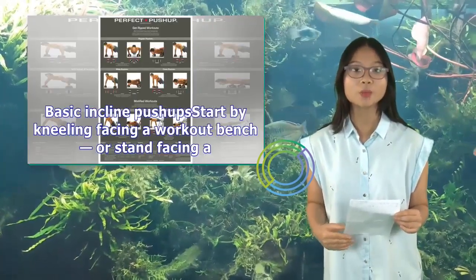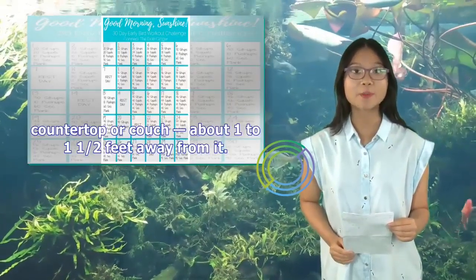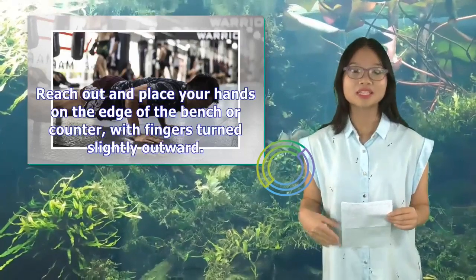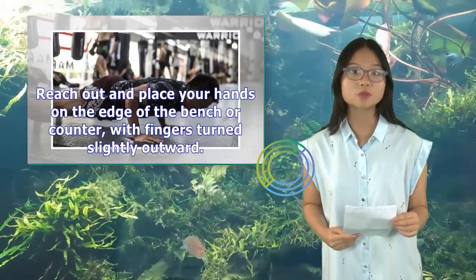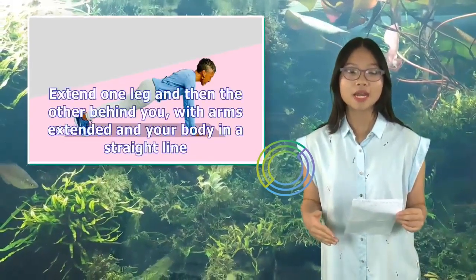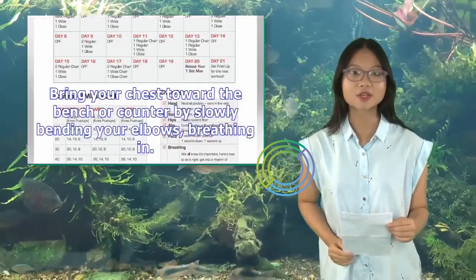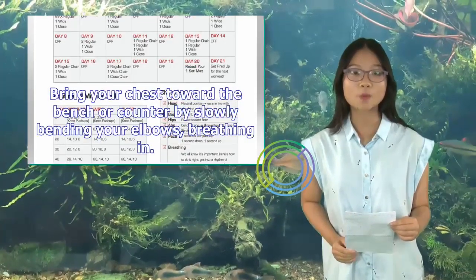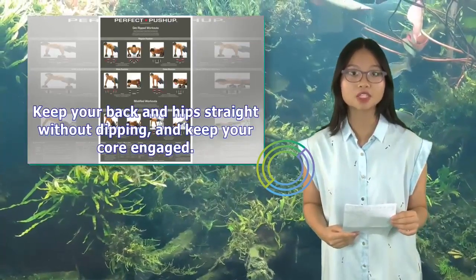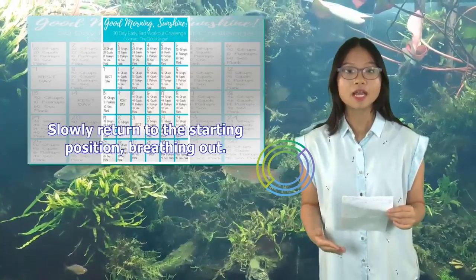Basic incline push-ups: Start by kneeling facing a workout bench, or stand facing a countertop or couch, about 1 to 1½ feet away from it. Reach out and place your hands on the edge of the bench or counter, with fingers turned slightly outward. Your hands should be in line with your shoulders. Extend one leg and then the other behind you, with arms extended and your body in a straight line. Bring your chest toward the bench by slowly bending your elbows, breathing in. Keep your back and hips straight without dipping, and keep your core engaged. Slowly return to the starting position, breathing out.